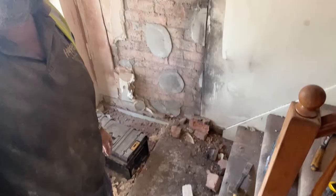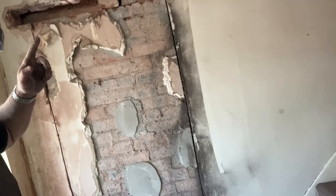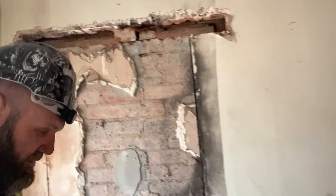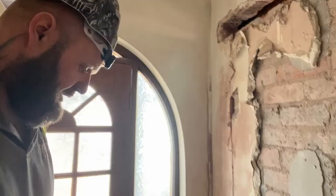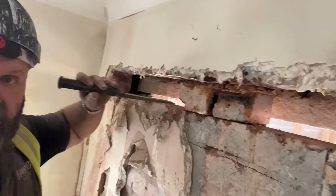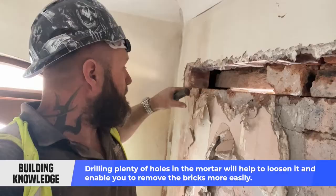So this is the mess that I've made. What we've literally done is cut a line down there on the pencil line — we've marked out the door, cut a line down there, and then removed the head. The tools for this are a good old lump hammer and a chisel. You just knock around the cement of the bricks with the hammer and chisel. A little tip: drill plenty of holes — I call them stitching holes — all the way around the brickwork so that it's loose anyway.